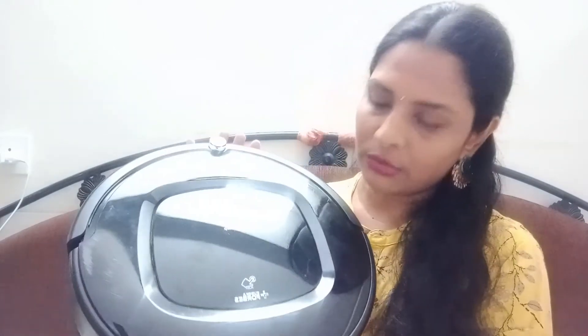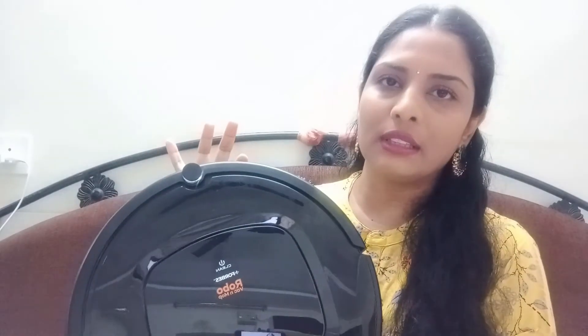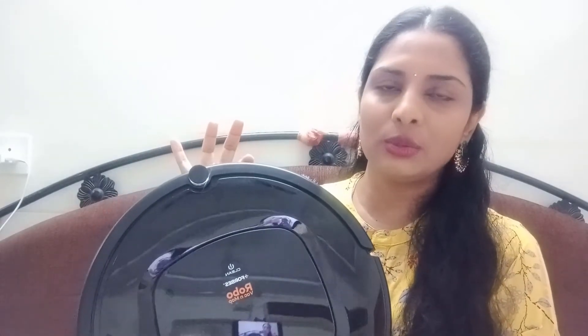This Robo Vacuum and Mop by Eureka Forbes is priced at 19K. There are also 4K variants available.